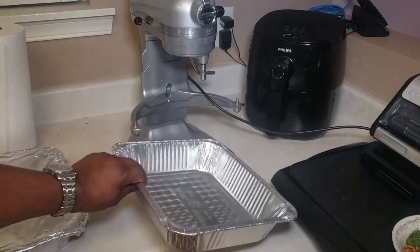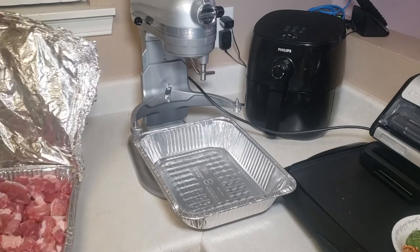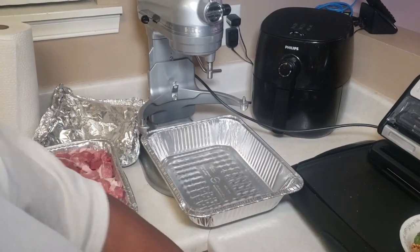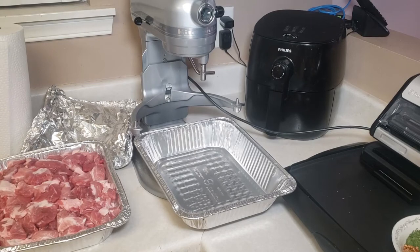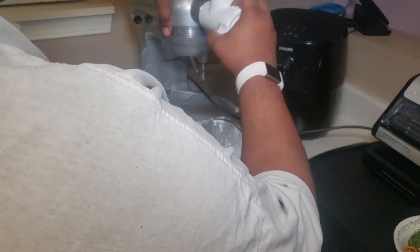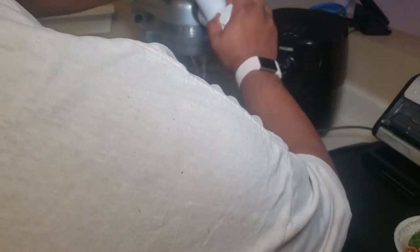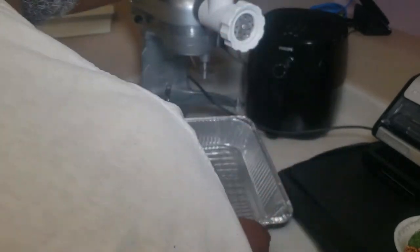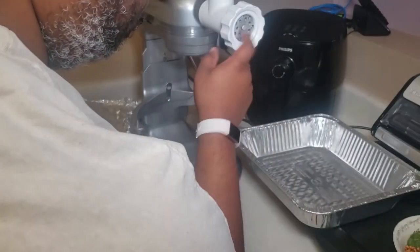We've got a catcher for our meat. Now we're going to take the meat and transfer it from here to here. Got a pusher. We're going to hook up the food grinder attachment here — this has been in the freezer for a couple of days actually. First off, you have to pull this little nut back, then fasten the little nut in there like this. This is ready to go.